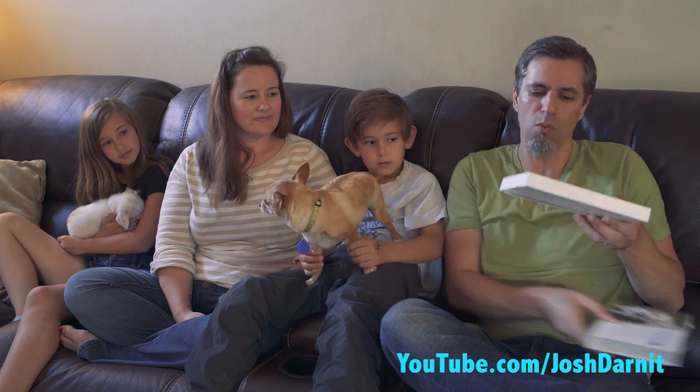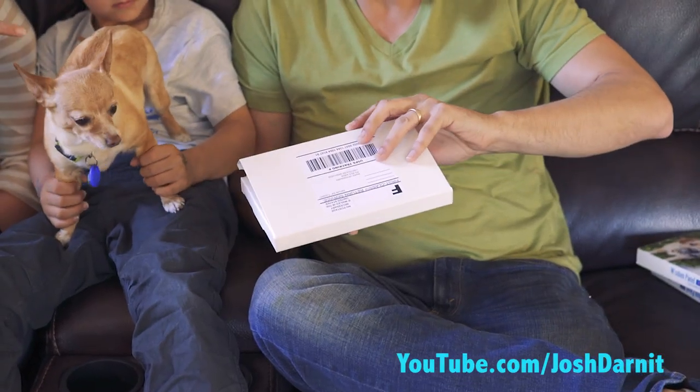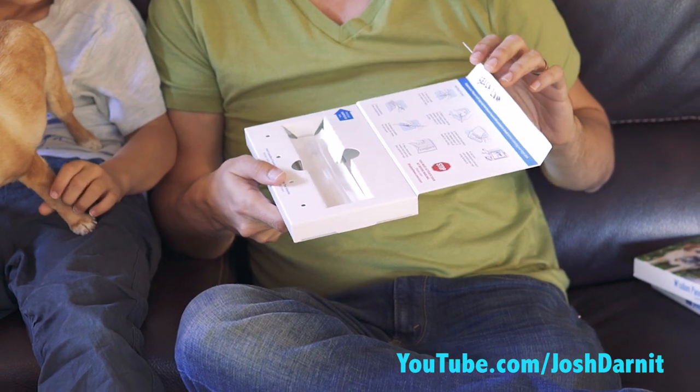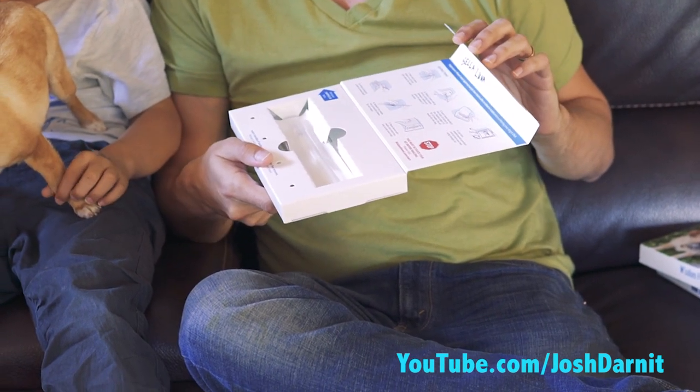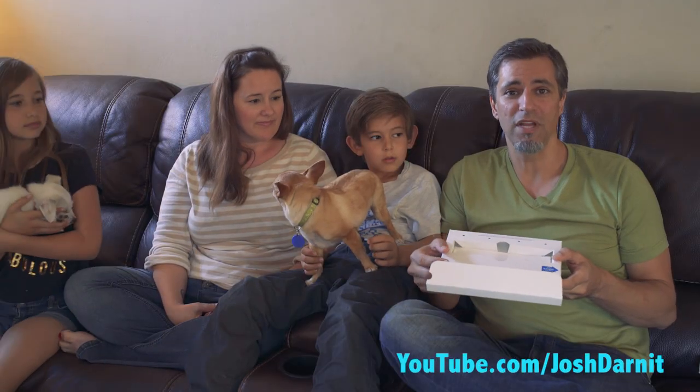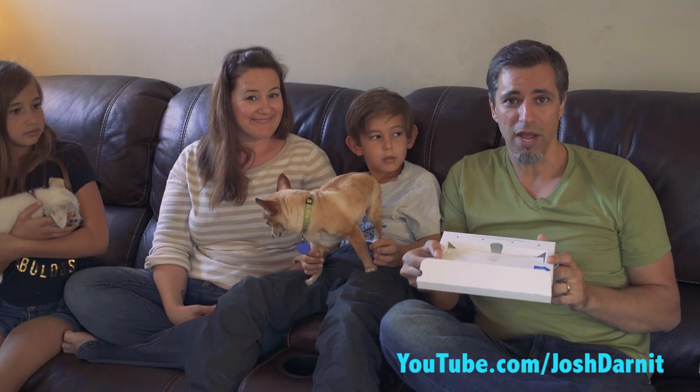The way this works is it's got some cheek swabs. We're gonna swab the inside of their mouths and then you let it dry, then you put it back into the sealed container and you mail it off to the lab. In two to three weeks we get the results. You're gonna get the results at the end of this video along with a special surprise, so stick around to the end.